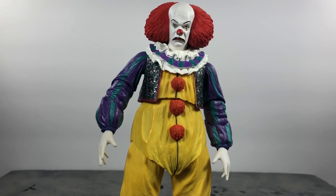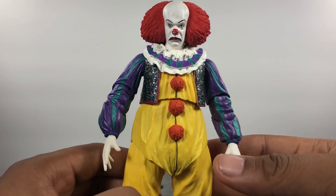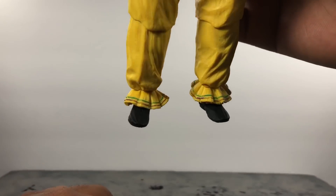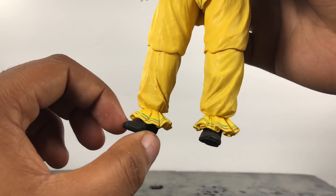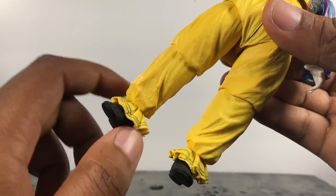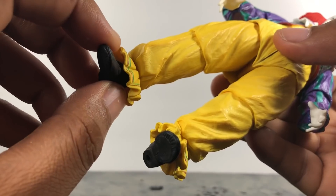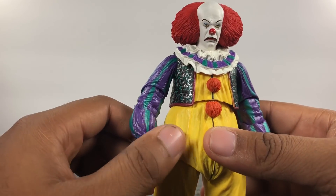Straight out of the packaging, there are some things I really do like about this figure and some things I don't. The first thing I don't like is the feet — hopefully this is just mine — but the feet are warped. His right foot is tilting to the side so trying to stand him it's always going to look like he's leaning. I put it in hot water hoping that would fix it but it won't, and I don't want to risk breaking it. This figure was 30 bucks and I'm not spending that again.